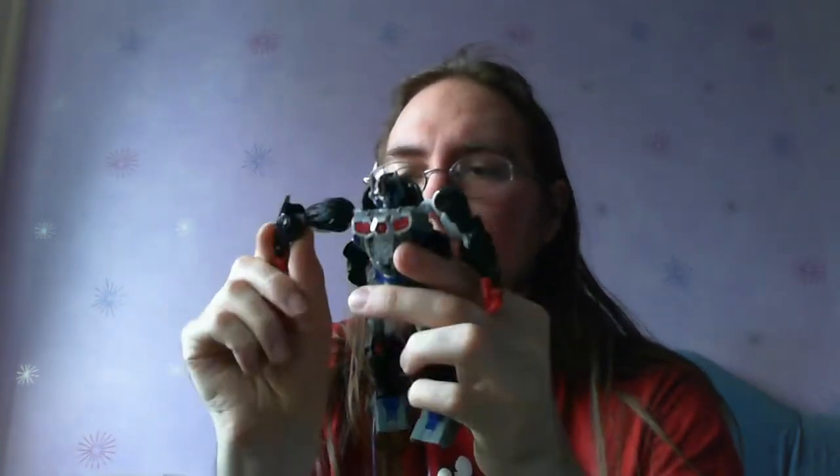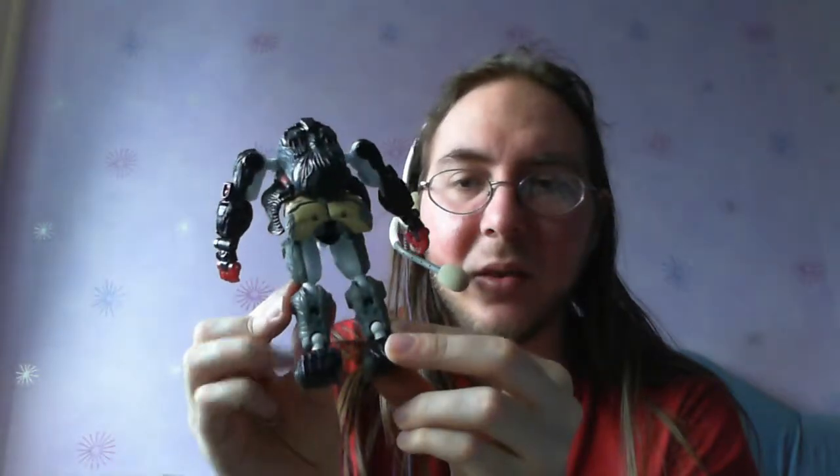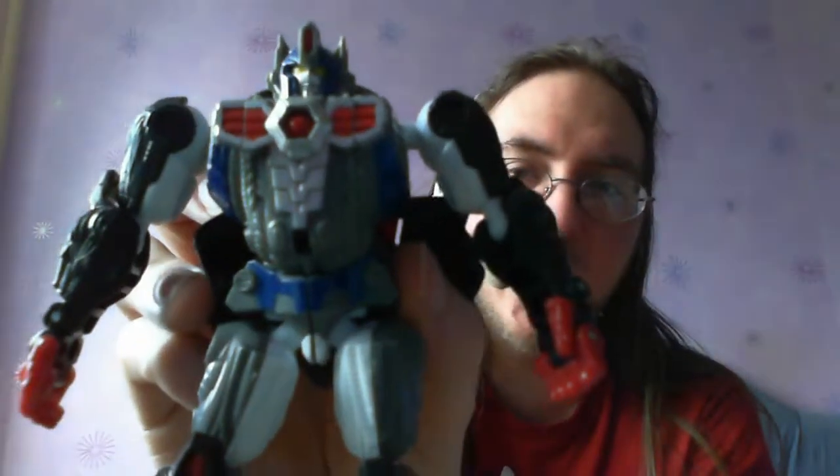He looks like Optimus Primal — he's pretty badass. One thing I have noticed is on the pictures on the box, these bits — the upper arms and the thighs — are swapped around. I'm not sure if that's an error on the one that was photographed, or an error on this one. I haven't tried popping the ball joints off and swapping the bits around, but you could probably do it. I like the way it works better with the all black at the top here, and the same in beast mode — it just looks a little bit better.